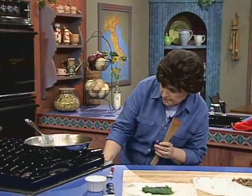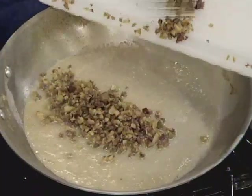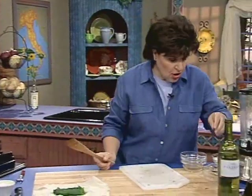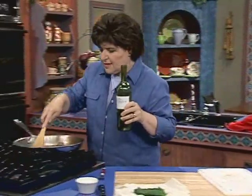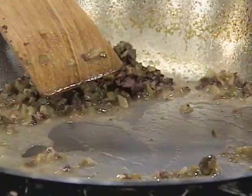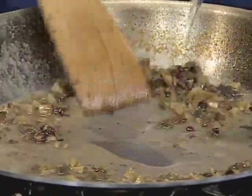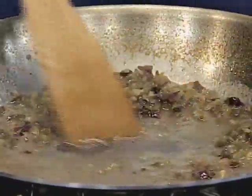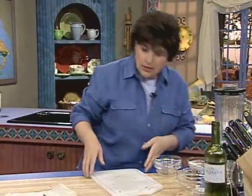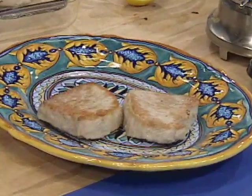Into the pan — turn the heat up now. Add that olive mixture. We don't need to add too much salt or pepper because the olives are pungent by themselves. Turn up the heat and add about another quarter cup of wine or so, and just let that cook down a little bit — add just a little bit more and let that go. That's all there is to that sauce.